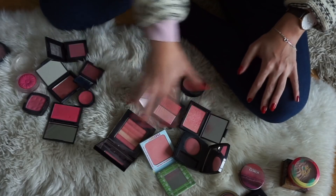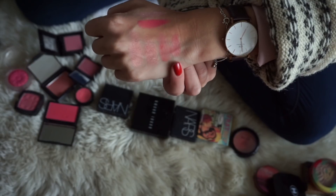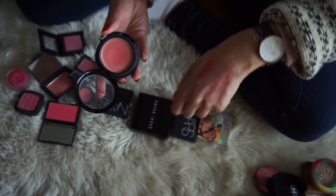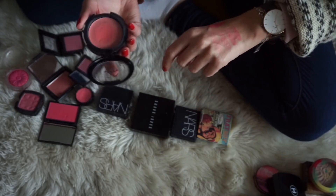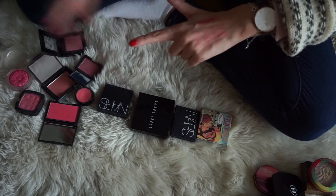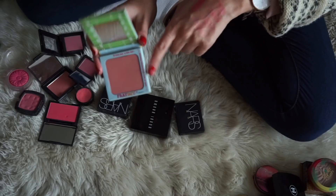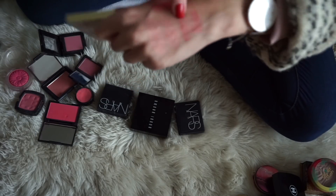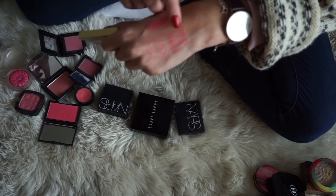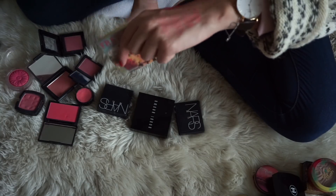So what I'm gonna do is swatch all of these out. The first one is from NYX, and this one is one of their cream blushes in the shade Rose Petal. This one is quite old in my collection, and I think it's time to declutter this one, so this will be the first to go. Next to that, I have one of my all-time favorite blushes, and that is Frat Boy by The Balm. The NYX blush is a cream, and this one is a powder, but this one will definitely be staying.